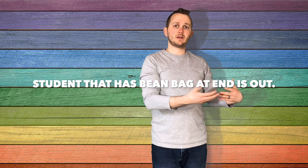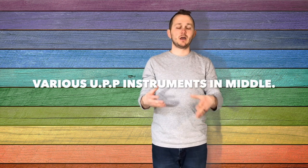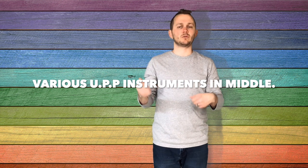On the word out, whoever winds up with the bean bag just got stung by the B. If you got stung by the B, you're going to be going to the center of the circle and you're in the hive. And in the hive, I would have a bunch of different unpitched percussions, like hand drums or wood blocks or shakers or rhythm sticks. And they'd be the beat keepers for the song.